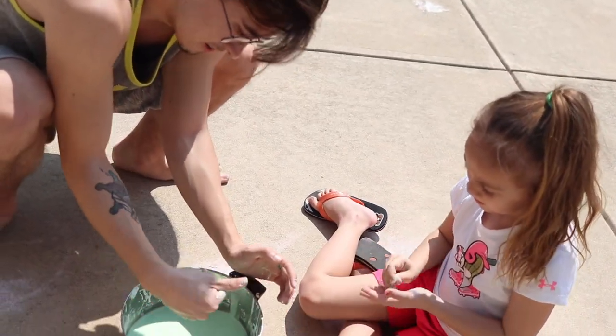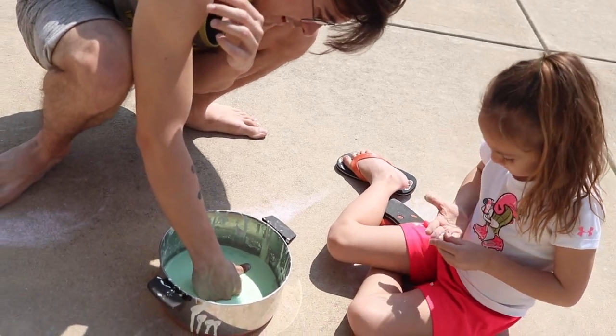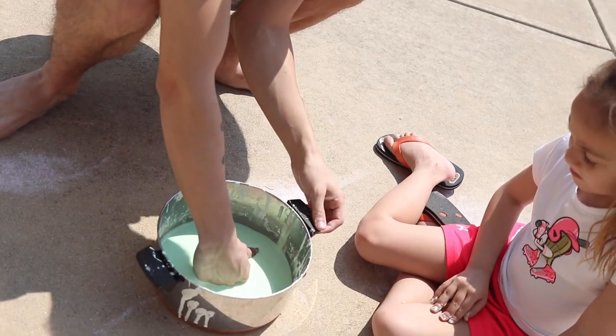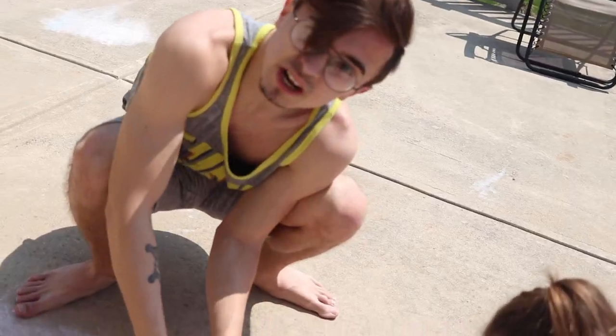My hand will not penetrate it, but if I go slowly, my hand sinks right down to the bottom. And if I try to pull my hand out, as you can see it's very difficult to do unless I go nice and slow. I have a couple tests I want to try out today.